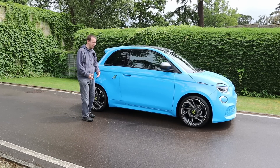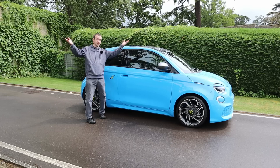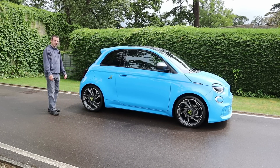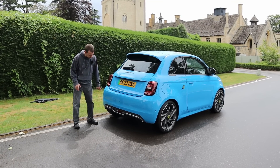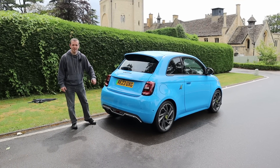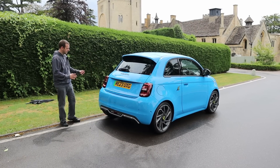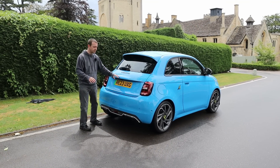It's one of those classless cars — posh house, not posh house, big estate, country estate like this — it just seems to fit everywhere. And for me it's just cheeky. Obviously at the back, for any Abarth purists out there, there's no quad exhausts or anything like that. Clearly it's electric, but they've done what they can. It's very similar, other than the Abarth badge, to the 500 once more.